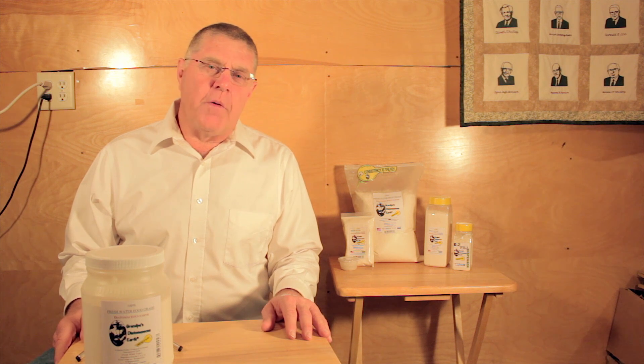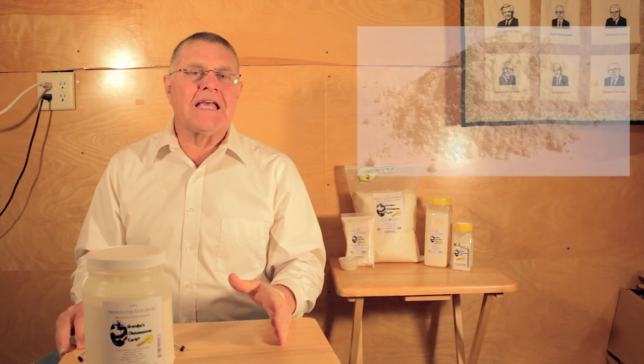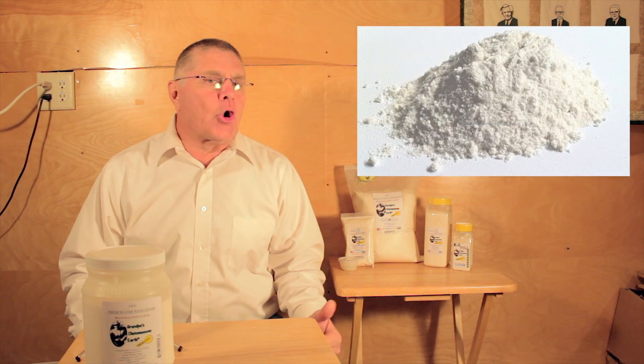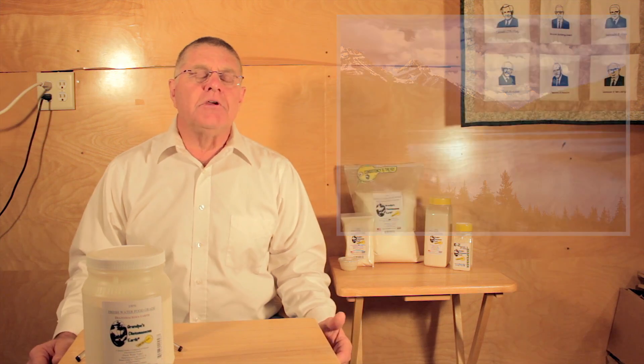Welcome. We're going to take a moment and explain what diatomaceous earth is. Diatomaceous earth is actually called diatoms or phytoplankton or quartz. It's a diatom that lives in the water — all bodies of water have them, by the millions in a cubic meter.